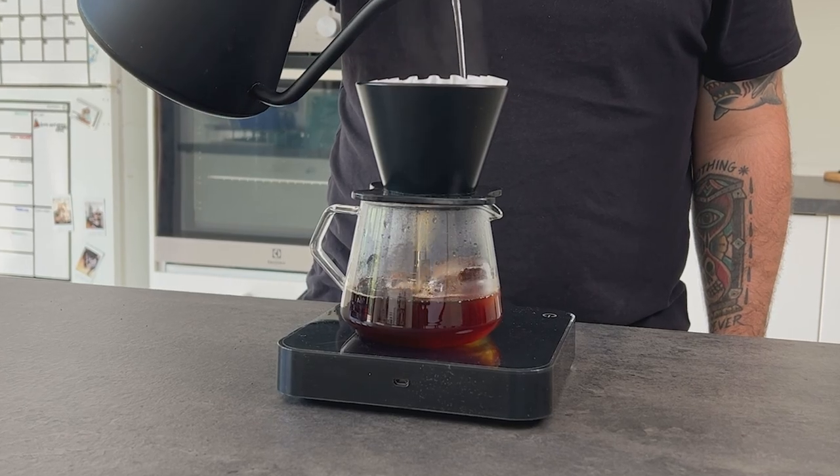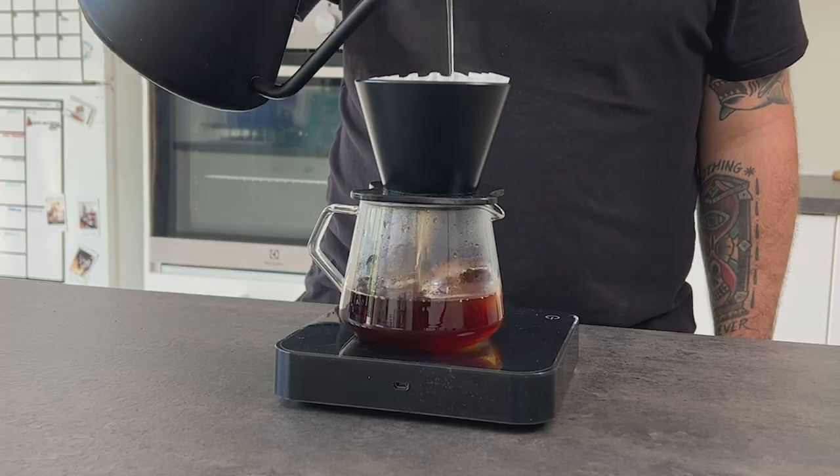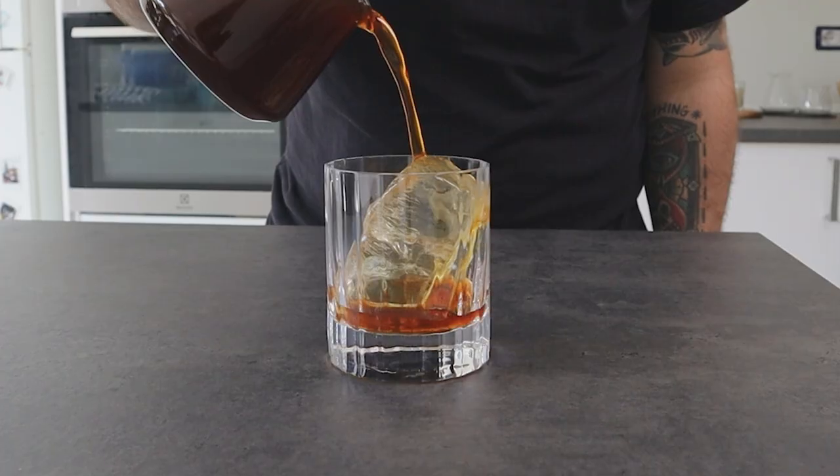Hi everyone, Matteo here. Summer is coming, so it's time to start my quest on finding the best iced pour over, slash filter coffee method. This is the first of a series of videos where I will share with you my progression on finding the best way to make the most tasty iced filter coffee. So if you don't want to miss my next episodes, you know what to do — subscribe.